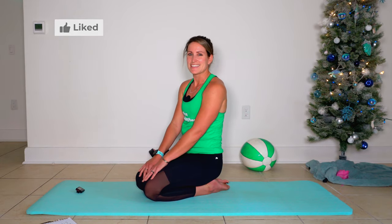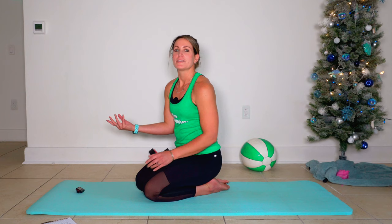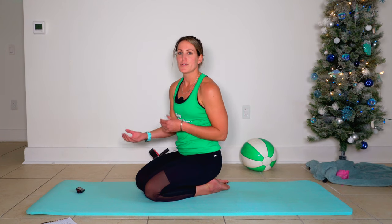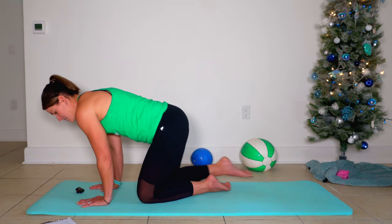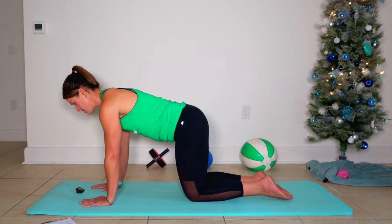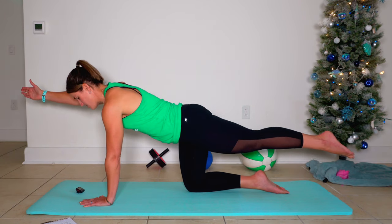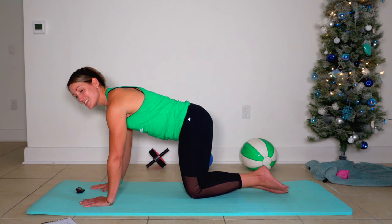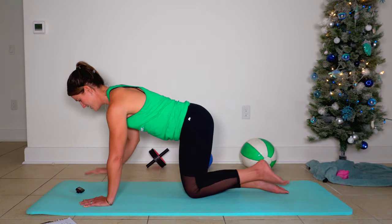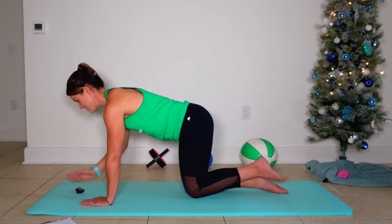Your second exercise is a bird dog — right arm, left leg reach. We're going to do bird dog twice; the first time we're only going to focus on the right and left. You're going to take your palms underneath shoulders, knees in line with hips to start, extend your right arm and your left leg, and then set it back down. It's as easy as that. Here's 30 seconds of this.